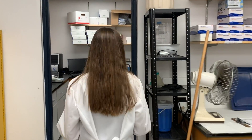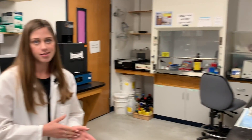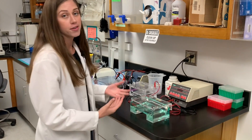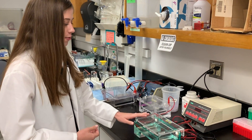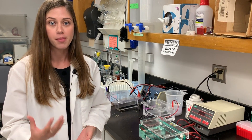And then if you come this way, this is our gel imaging room. Being molecular biologists and working with such small molecules, we use something called a gel in order to visualize what we're working with. We make them and run them in these different apparatus and we use stains in order to visualize the molecules that we're seeing.